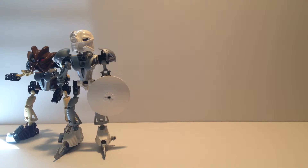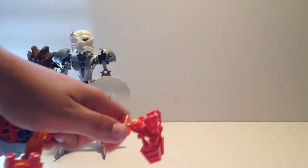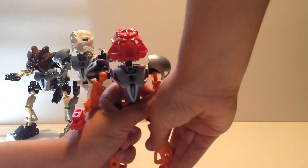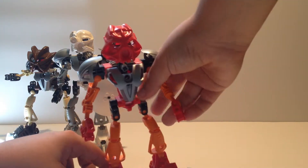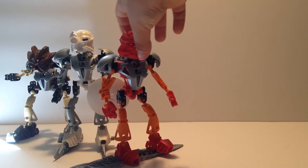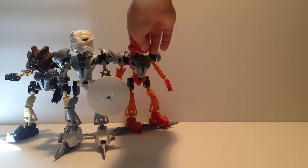For Tahu, you take his fire swords and put one on the right side and one on the left side, then take the other sword and put it on top of whichever side you want. And you make it so he has somewhat of a surfboard to surf around in the lava volcanoes. That's another con - the head falls off as well.